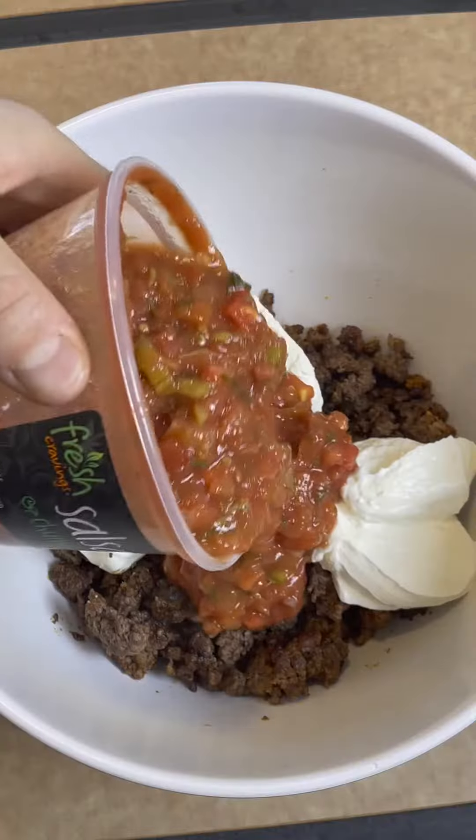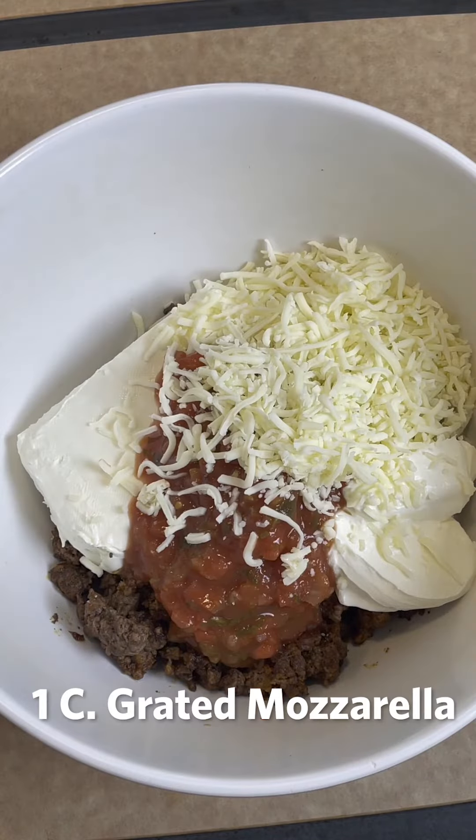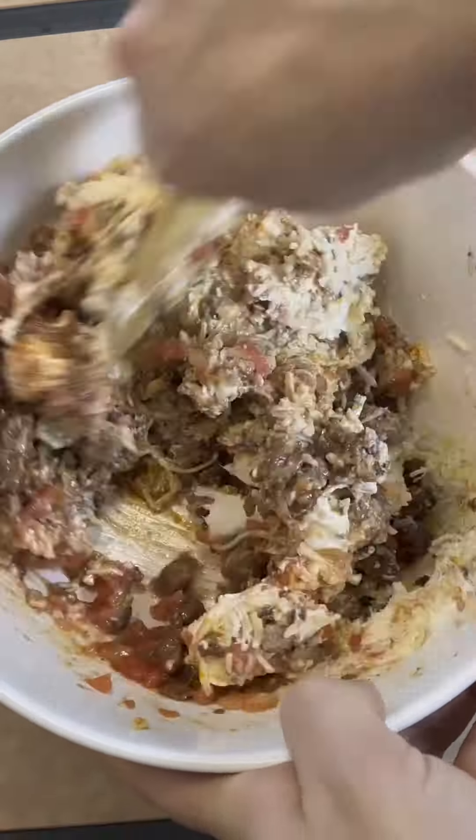Go ahead and put that in, plenty of mozzarella cheese, and use a wooden spoon to mix it up into the dish. Let's not forget our blended cheese.